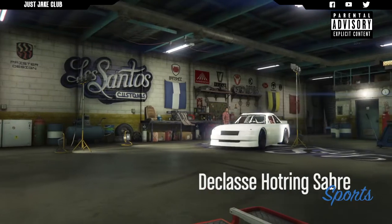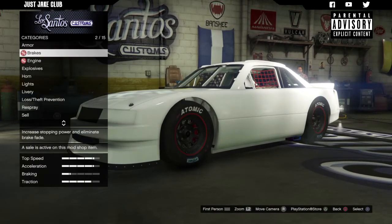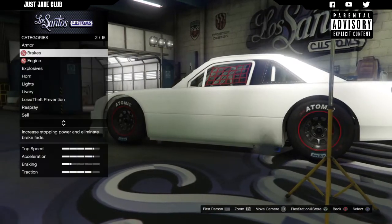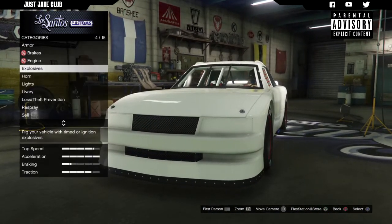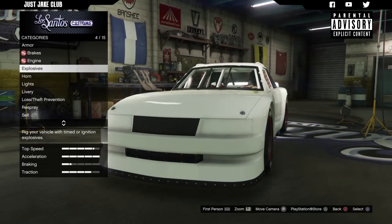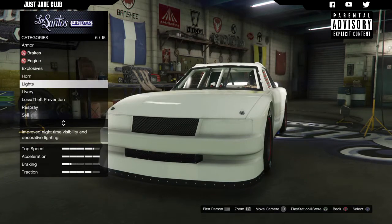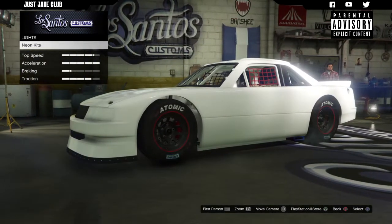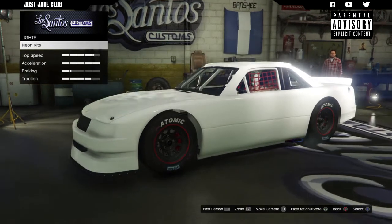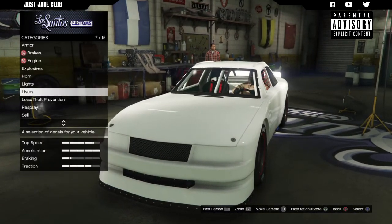As you pull into Benny's Customs you'll see the Hot Ring Sabre is in the Sports category. As always we're going to start this build with 100% body armor, then we're going to go to the brakes and purchase race brakes, then we've got the engine — we're going to get the Level 4 engine upgrade. There's no bumper option, no headlight option, no hood option, and the neons are covered so we can't use those — it's a stock car, so what do you expect.